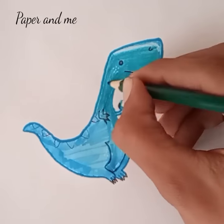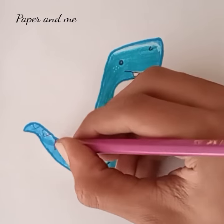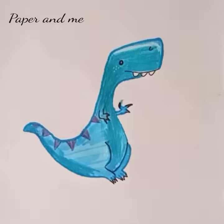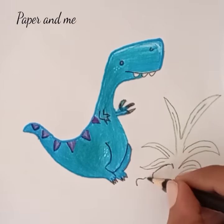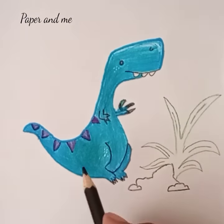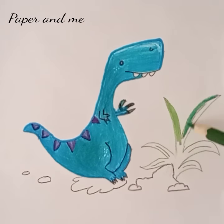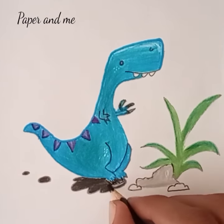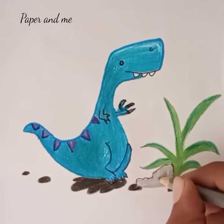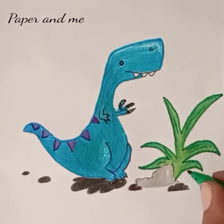Let's draw a plant and a rock to complete the picture frame. Now we color our plant and its shadow, outline the plant with green color, and now it's ready.